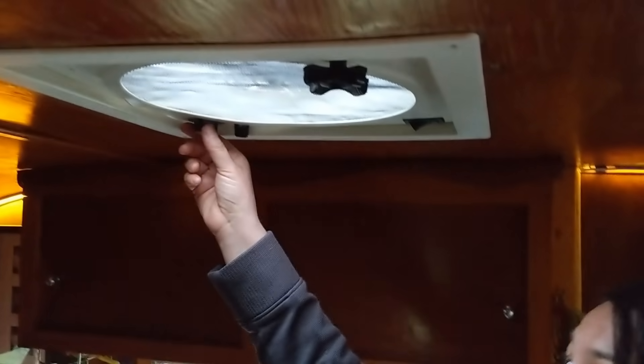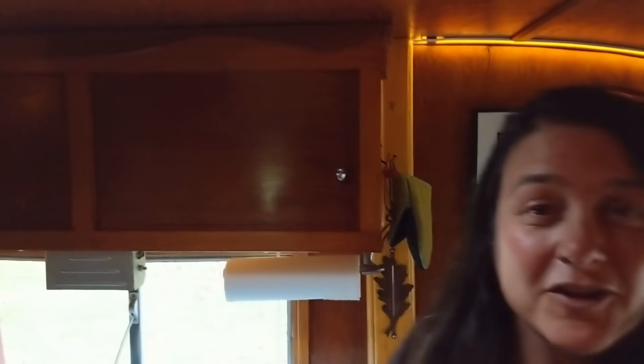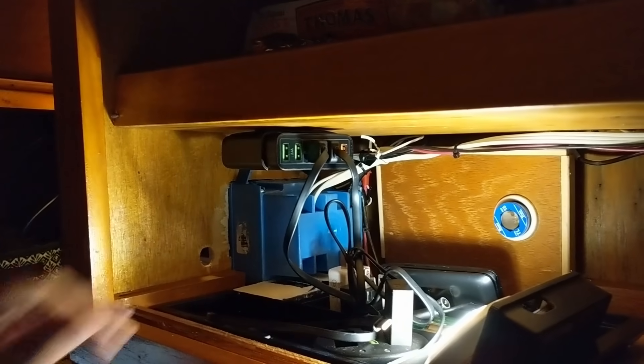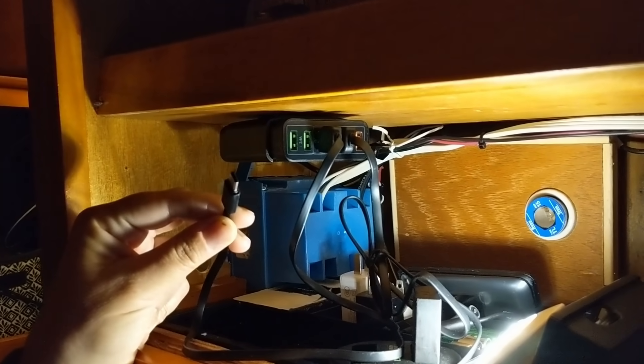So what do we run on DC power? We've got some LED house lights that we can dim with a handy remote control down to 50% or even 25%, which saves us even more energy. We've also got our fantastic fan, which helps clear smoke out after cooking or keeps us cool on a hot summer night. And we recently installed a USB charging station. All of these things run off DC power and are connected directly to our battery, which saves us energy.